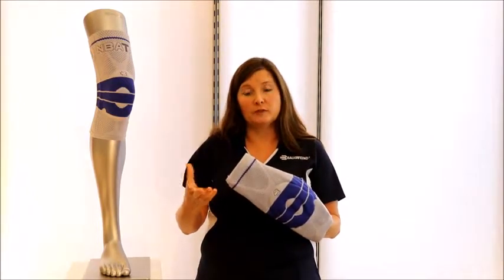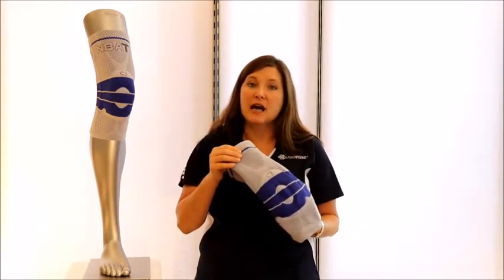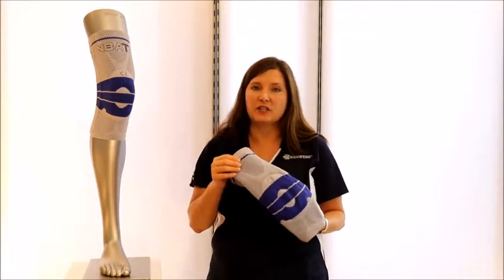So what are the features of the GenuTrain? First of all, it's a flexible, soft brace. It's breathable, it's durable, it's washable, and it's not neoprene — it's a hypoallergenic knit. It's very soft to the skin.